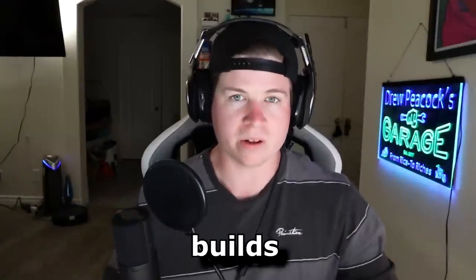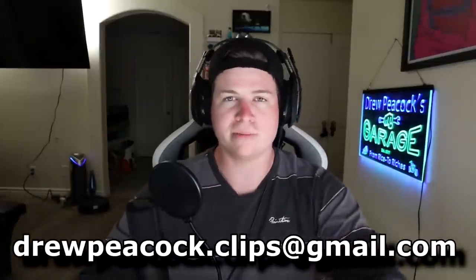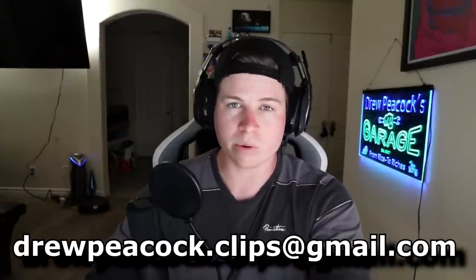Today we are going to be taking a look at some subscriber builds — keyword: builds. This is 'respect all builds,' but we are looking at people who actually took the time, effort, and money and threw horsepower at their car. Wheels and lowering springs ain't a build. If you submitted your car with just a K&N, chopped springs, and JNCs, that's not a build. We're looking at the real hardcore builders. If you want me to roast your car, get this video to 7,000 likes and submit to drewpeacock.clips@gmail.com.